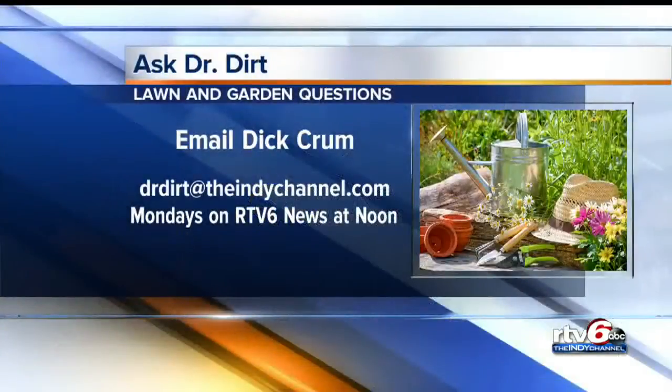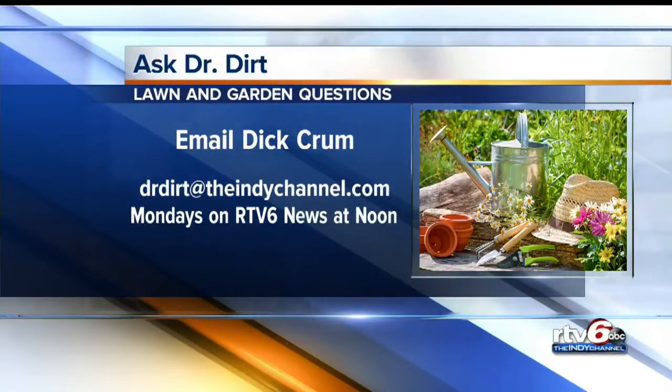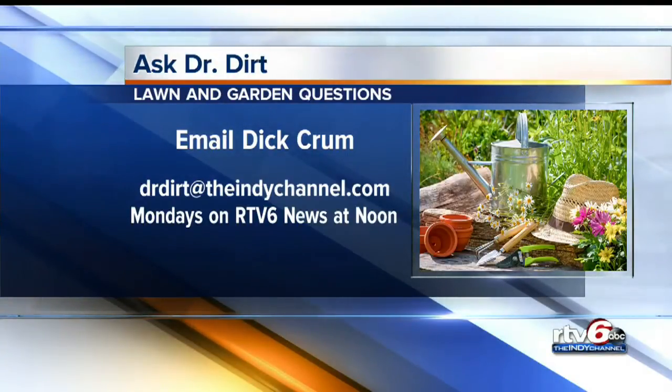Thank you, Dr. Dirt. Always good to see you. If you've got a question for Dick Crum, you can email him anytime. Snap a picture of your problem and send it to drdirtattheindychannel.com. You might see your backyard right here on RTV6 News at noon.